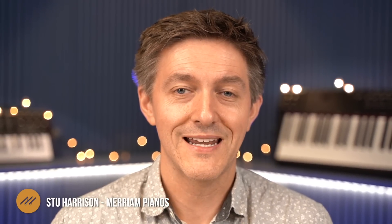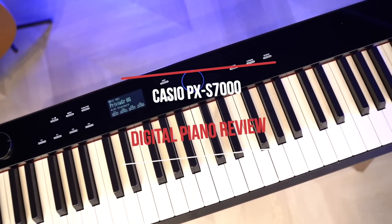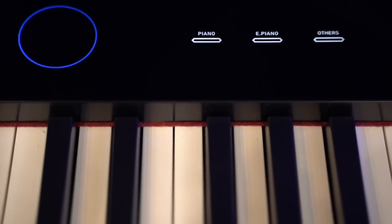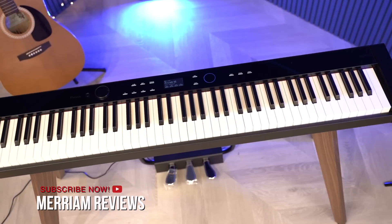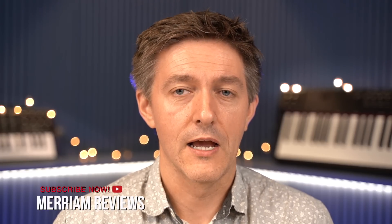Hi everybody and welcome to another Digital Piano Review here on the Miriam Pianos YouTube channel. My name is Stu Harrison and in today's video, a first look at Casio's PXS 7000. This piano is getting a lot of hype out there. We're really glad we had a chance to get an early look at one ourselves. We've really been enjoying it. We're going to be talking about the sound, the action, and a full top-to-bottom review of this instrument. Thanks so much for tuning in. If it's the first time you're seeing us here on YouTube, we'd really appreciate if you hit that subscribe and notification bell. Without further ado, let's dive right in to today's review of the PXS 7000.